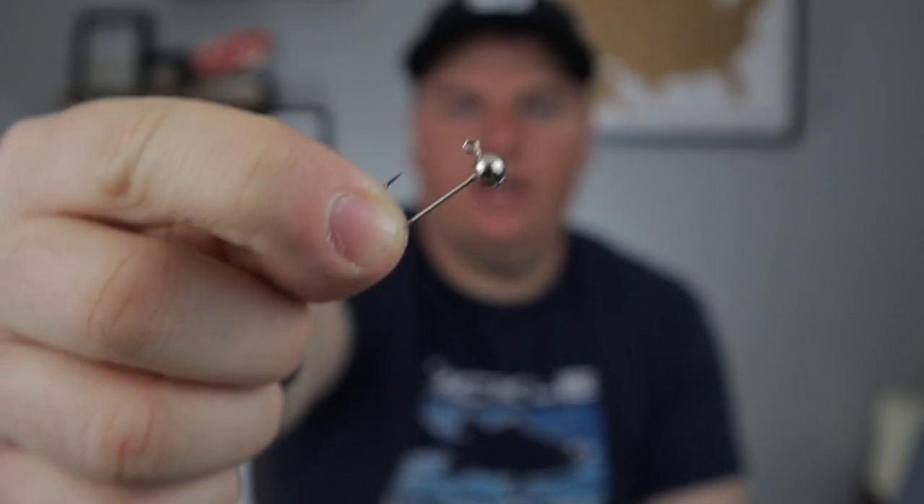Next you'll need jig heads. I use a 1/32-ounce silver jig head with a size 8 hook. You can also use 1/64-ounce — that range of 1/64 to 1/32 is what you want. Make sure the hook is no larger than size 8, because trout are sight feeders and a bigger hook means fewer bites. I buy these in 25-packs. You can stick with basic silver and gold, or use colored jig heads like chartreuse or orange — it changes the presentation and can get you extra bites.